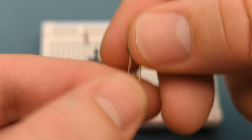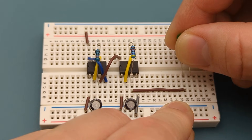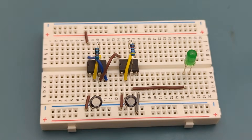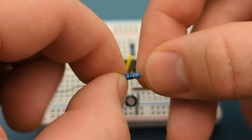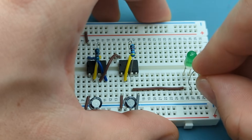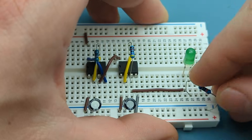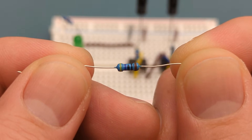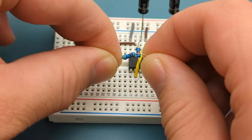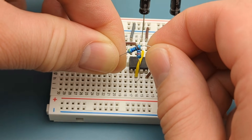Insert a green LED below the jumper wire, with the positive lead in the same row as the jumper wire. Bend the ends of a 330 ohm resistor and insert it into the same row as the LED and the negative rail. Bend the ends of a 470 ohm resistor and insert it into pin 7 (discharge) of the second 555 and a few rows below it.